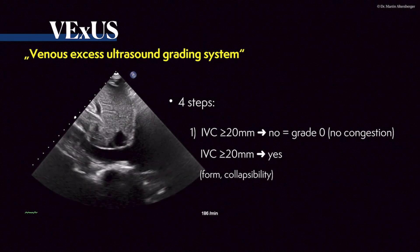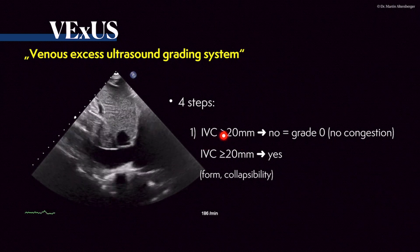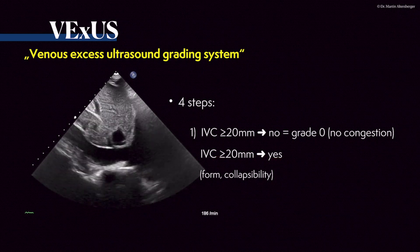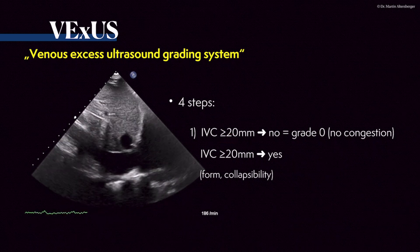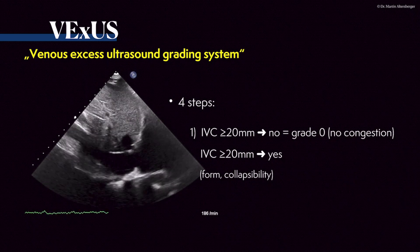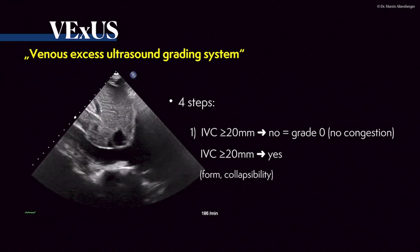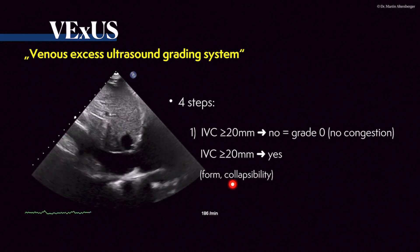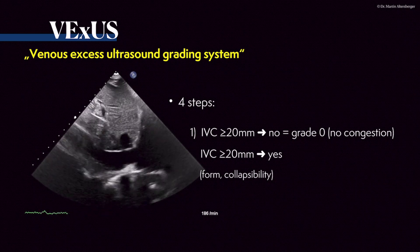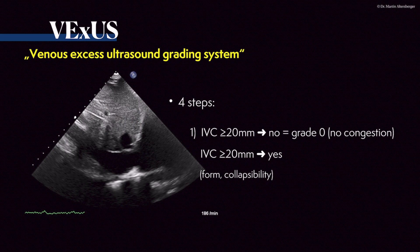There are four steps needed. First, you take a look at the IVC. It is published that in the longitudinal plane, if the IVC is at or above 20 millimeters, you have to continue and look if there's congestion present. If it is below 20 millimeters, then there's a grade zero — no congestion present. Always look at the form, the transverse plane, and the collapsibility. This is the first step while evaluating the blood pool.